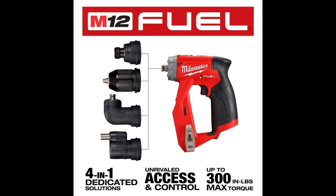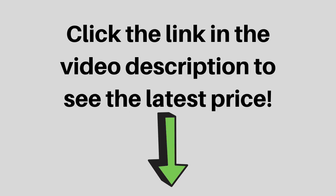The compact cordless drill driver is powered by the Milwaukee M12 Red Lithium battery packs (not included), delivering users with more runtime per charge and more work over the life of the pack.